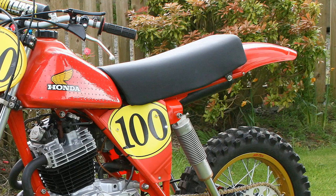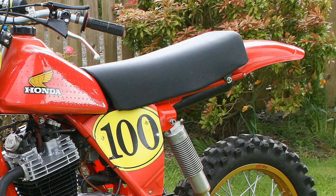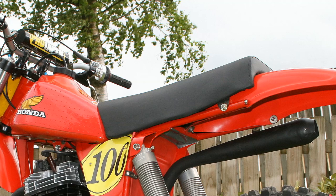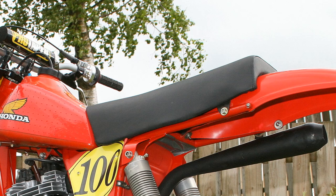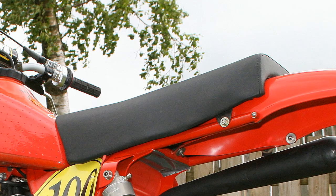When it came to sourcing a seat, that trusty CR250 Honda two-stroke parts bin came in very handy once again. This CR250 seat was simply treated to a brand new cover and then bolted straight onto the chassis. As you can see, it almost looks like this seat was made for the C&J frame because it's such a nice neat fit and certainly complements the remainder of the bike.